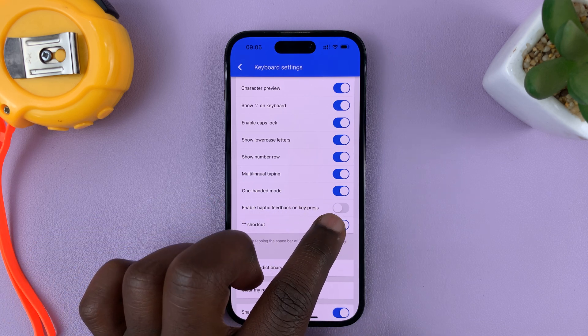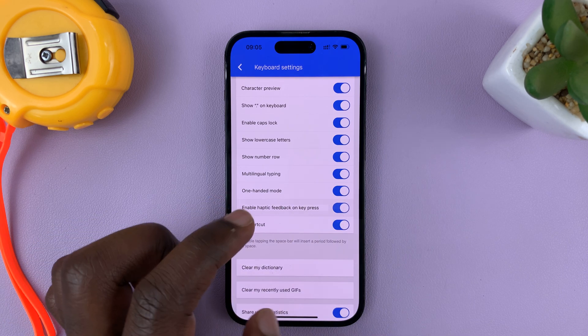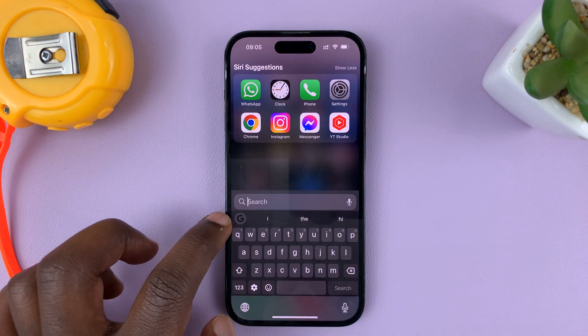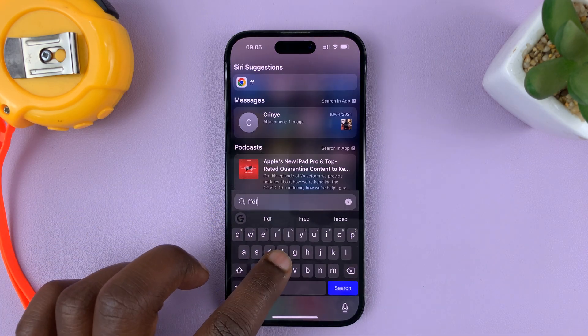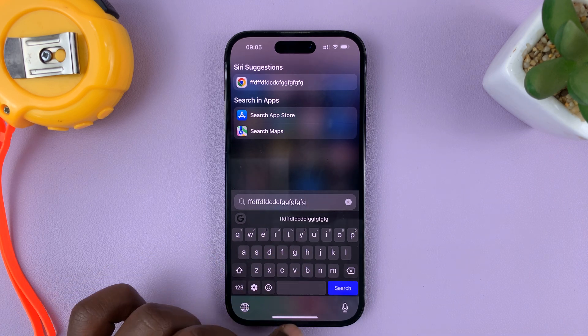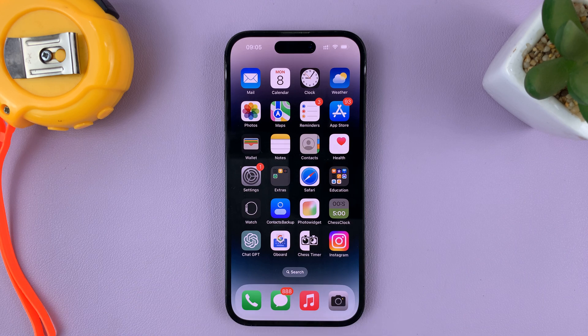It might be disabled by default, so you'll want to turn that on. And from now on, anytime you're using the Google keyboard like this, you should feel the haptic feedback as you type. And that's basically how to enable the haptic feedback on the Google keyboard on your iPhone.